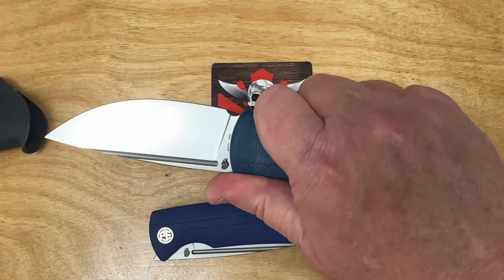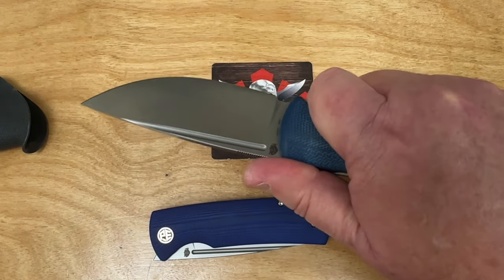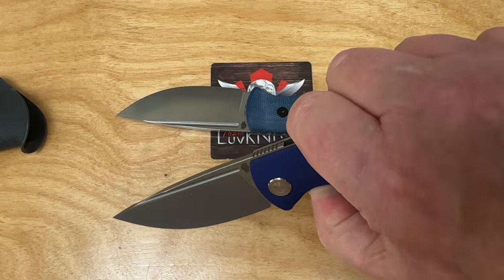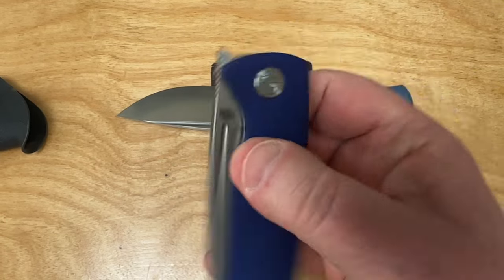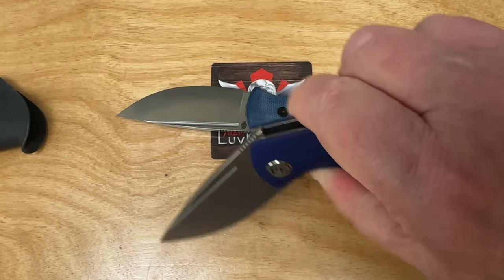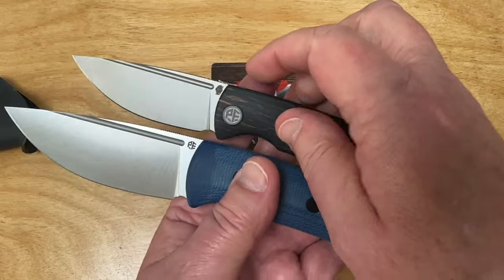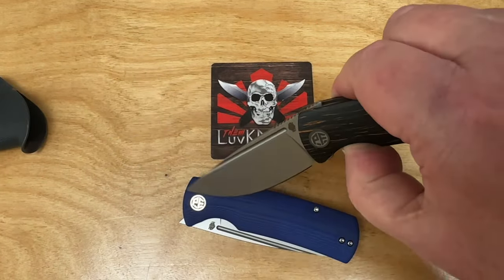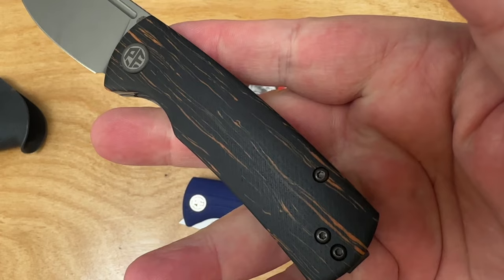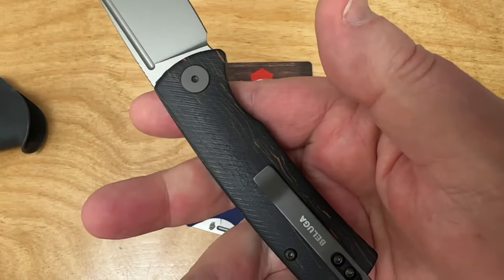How does it feel in the hand? It feels lovely. The Beluga is awesome — these Belugas have a great feel to them. This is a front flipper, but I prefer to just finger flick it. You can do the front flip even on the baby. Here's how it compares size-wise with the mini. It's a nice little easy carry. There's that G10 mix of orange and black — kind of cool.